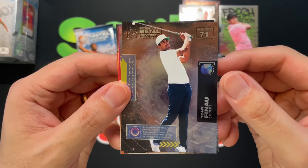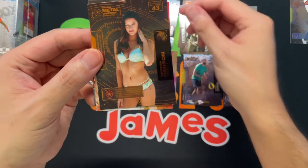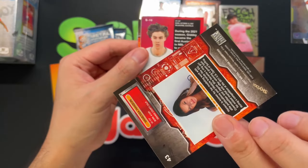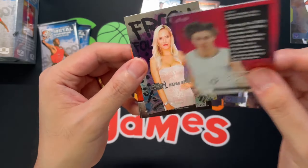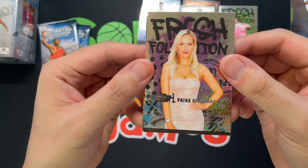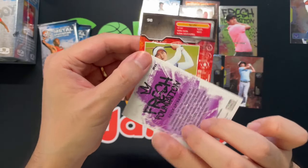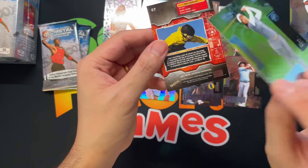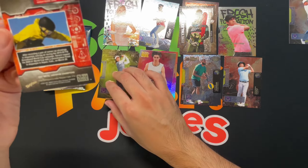Got a Tony Finnell, got a Justin Fields — put that over here. We've got a model, Vanessa Hansen, with kind of a gold bronze parallel. And I got Josh Giddy, very nice. Got Paige Spiranac Fresh Foundations — professional golfer. There we go.